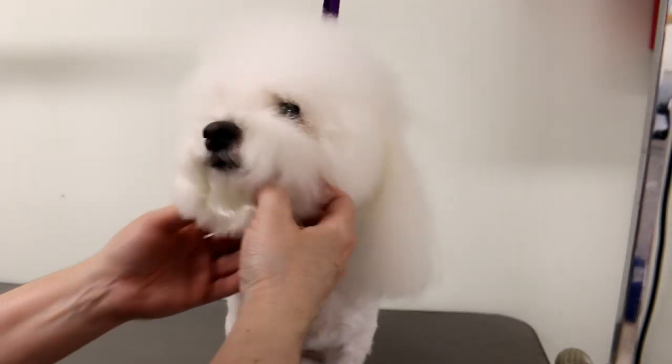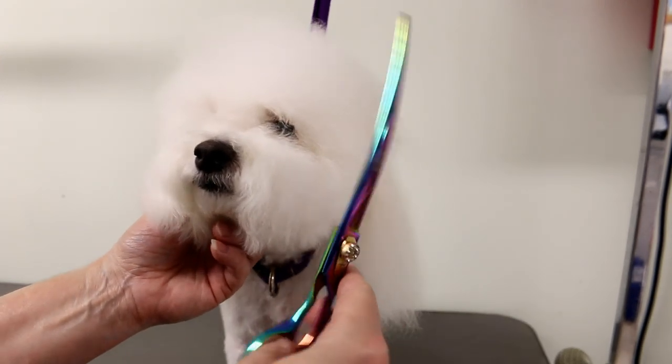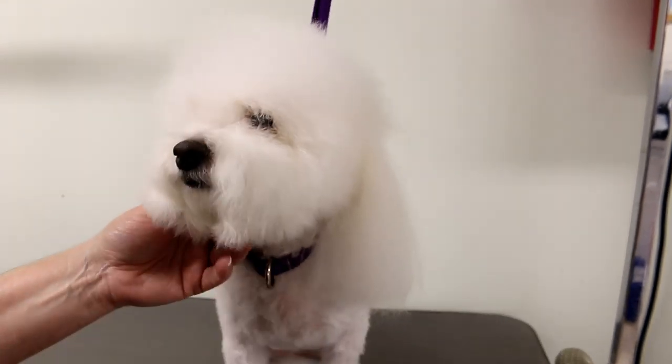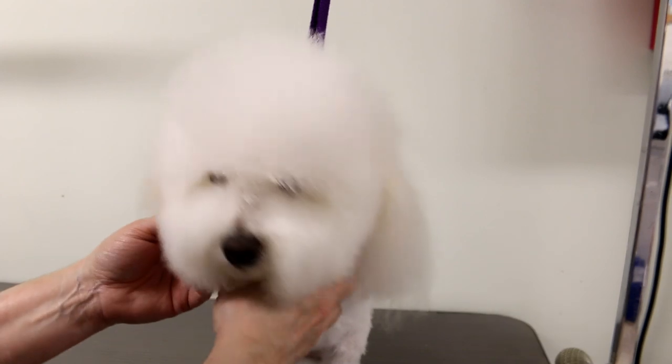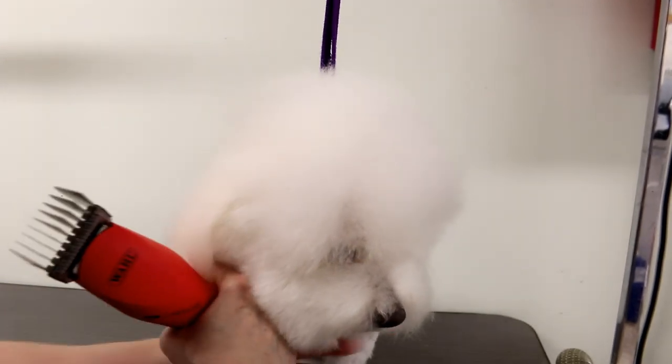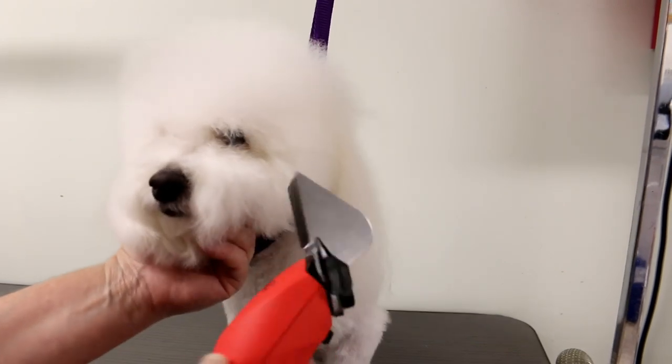So instead of scissoring this, you could use your curved shears — that helps a lot with the round head — or you can use your straight shears, which is a little bit more difficult to make a circle. But if your scissoring skills aren't that great, you can use the comb attachments.